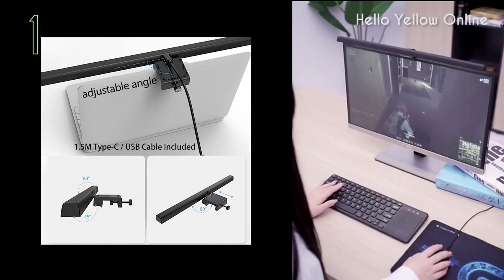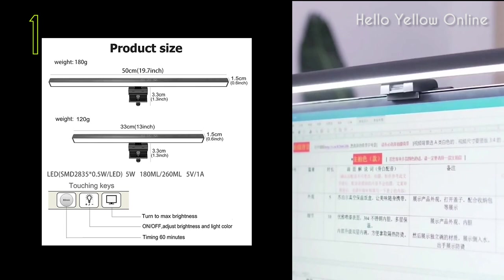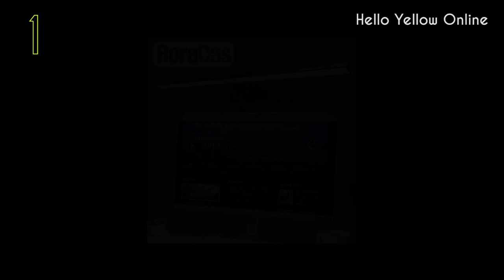The desk lamp is very easy to install — no tools needed. Improving your viewing experience for your everyday computer tasks, ideal for watching videos, gaming, office working, reading, studying, etc.